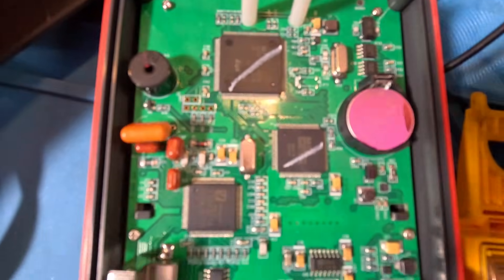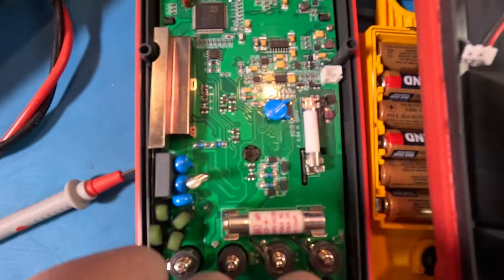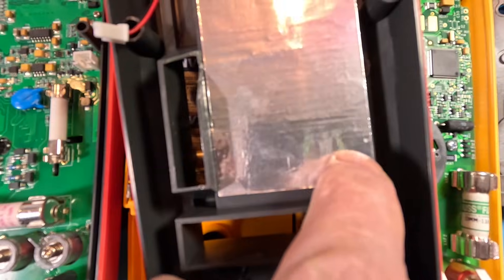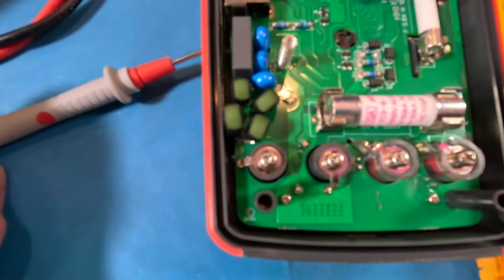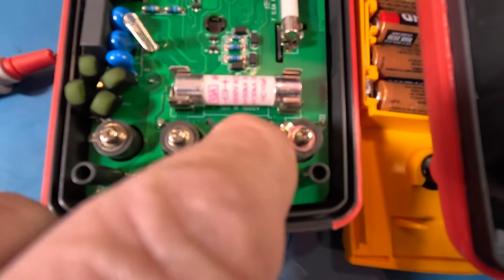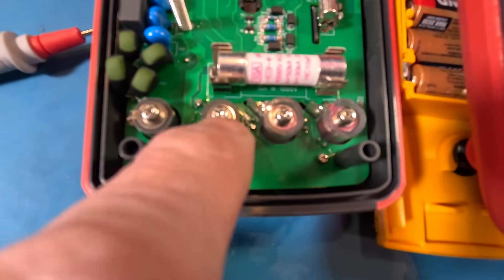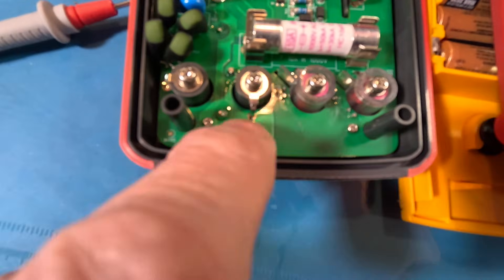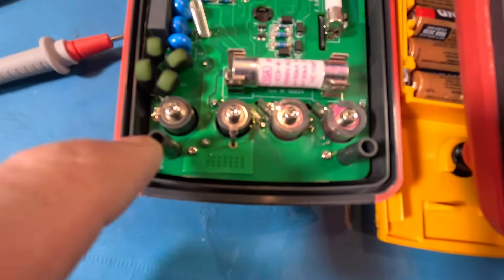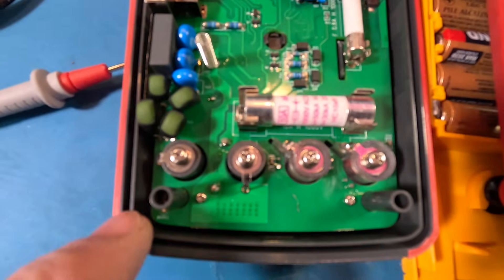And look at that — a CR2032 battery on the board. This spring contact here makes contact with the shield. As far as the input terminals go, you can see the plastic shield with a slot in the board and the tab, so each terminal is kind of isolated. This one sits on a large pad, and the other one is positioned on the far side to point away from the others.